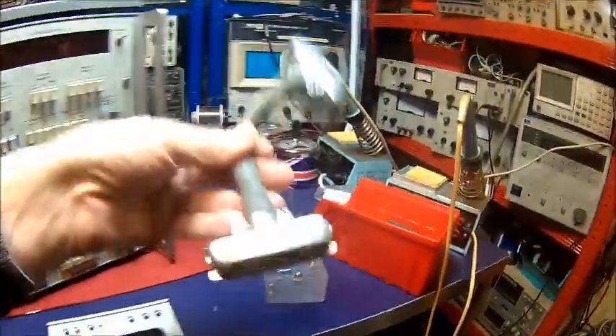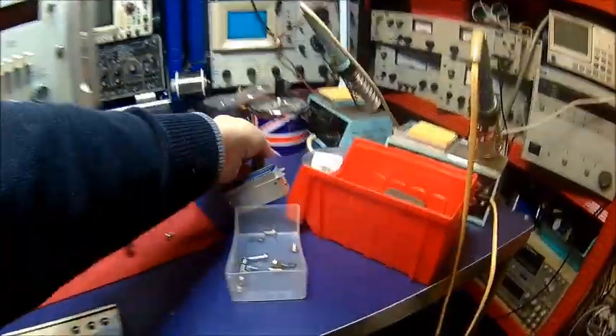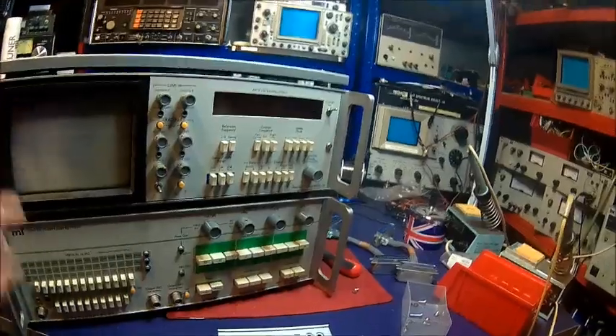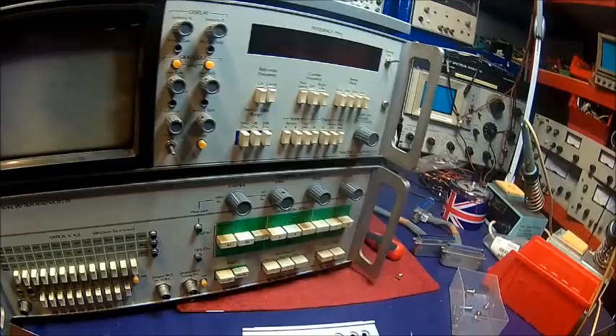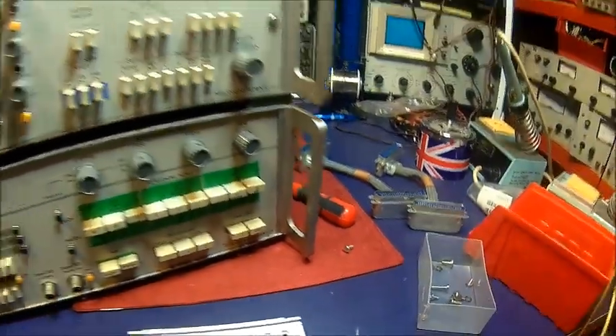The secret to this unit is these connection leads. If you ever buy one of these, make sure you have the connection leads between the two units — that's everything you need. Without those it's not going to work. They look the same, they're probably the same.